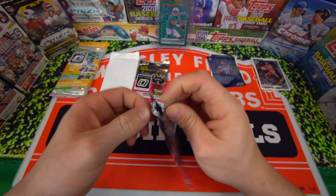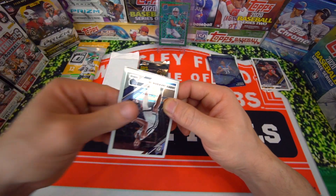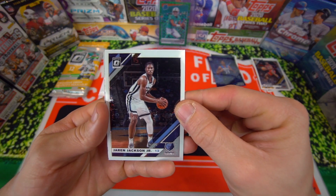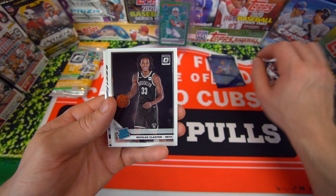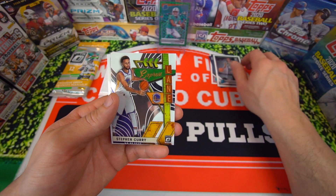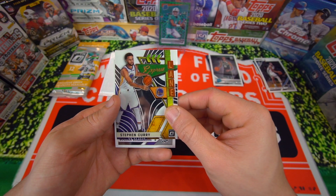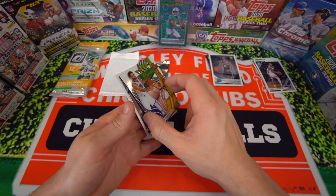KZ Akpala — not the best rookie to be pulling from the Miami Heat, obviously. We got Jaren Jackson Jr. from the Grizz. Nicholas Claxton on the rated rookie. Nice Steph Curry Express Lane. And Bogdan Bogdanovic — it's not a prism or anything, so it's just a base.